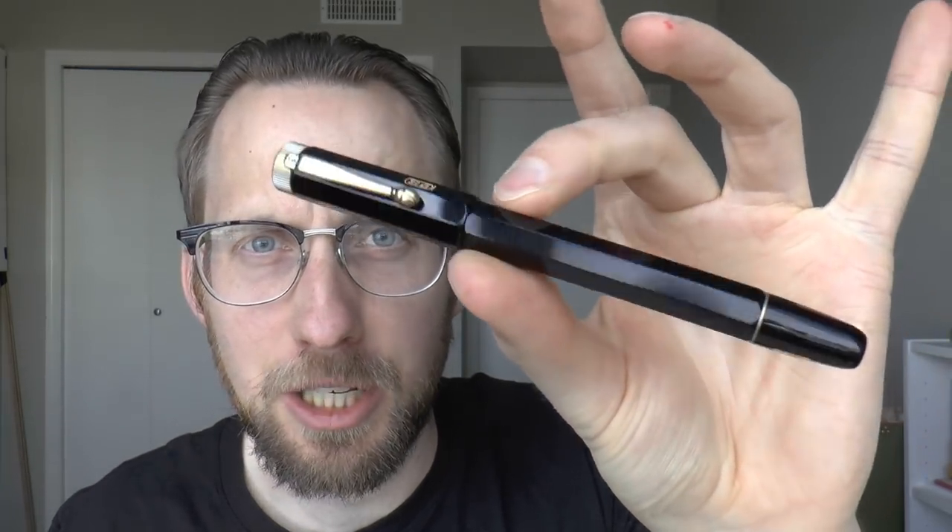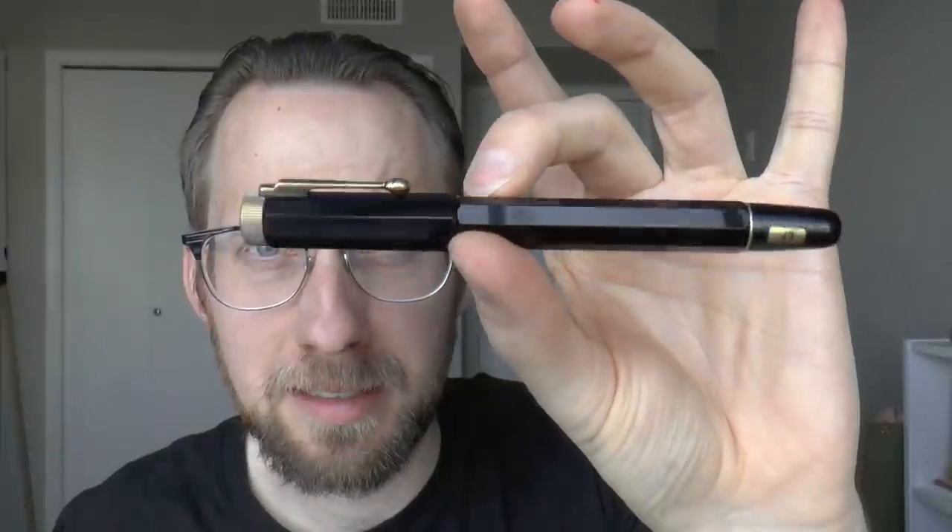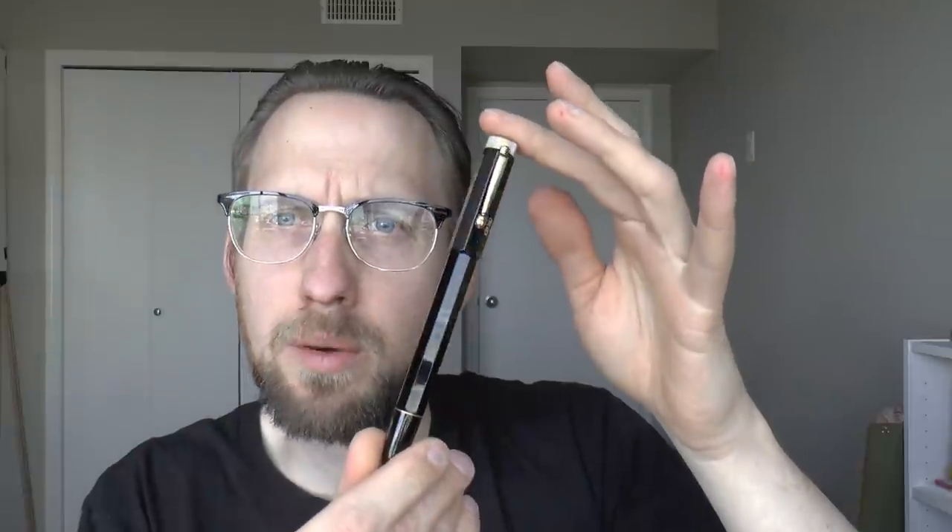As-salamu alaykum. Today we are talking about the Egyptomania. This is a Mont Blanc pen — not their super fancy Egyptomania which has a nice overlay. This is a simpler, toned-down pen by Mont Blanc that I think has some very nice features. I'm going to cover the parts of the pen, do a writing sample, and tell you what I like and don't like about it.